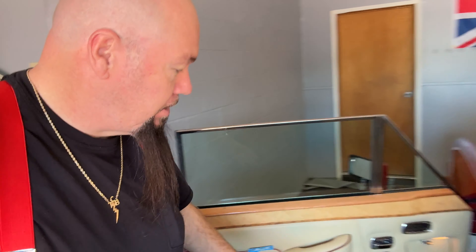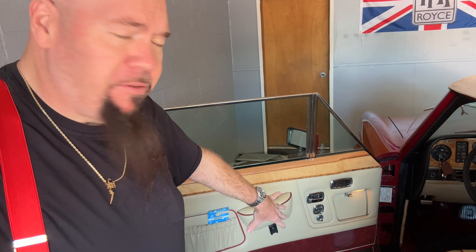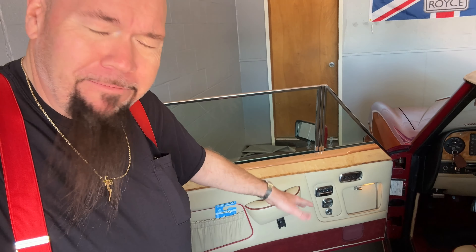I started up a whole firestorm of comments with the stuff I did on the Rolls-Royce Corniche yesterday. One thing we talked about was putting polyfill sound deadener material in the door — people said that's gonna retain water and rust out your door. I live in Las Vegas, it's hot, it never rains, we get four inches of rain a year and this car will never see any of it. It's five percent humidity here in Vegas, I will never wash this car, I'll wipe it down, it'll stay inside.